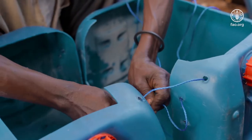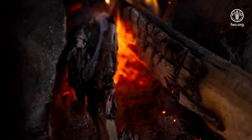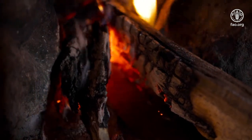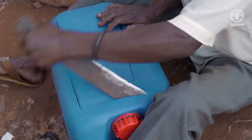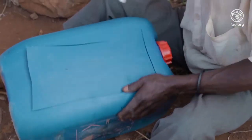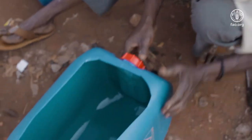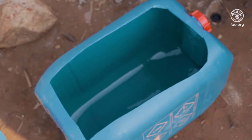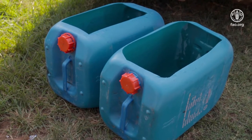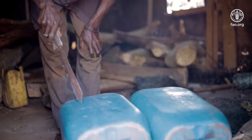Smaller jerrycans can be used if held together with nylon string or binding wire. Heat up a sharp knife so that it becomes red hot. Secure the jerrycans and cut out a wide rectangular hole that is 30 centimeters by 50 centimeters on one of the narrow sides of the jerrycans. The wide hole is used for putting the fish into the jerrycans as well as removing the fish after offloading the boats. On the opposite side, cut at least 10 small triangular holes about 5 centimeters apart.